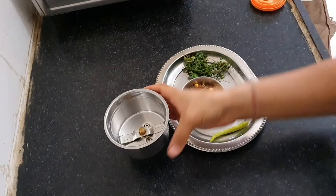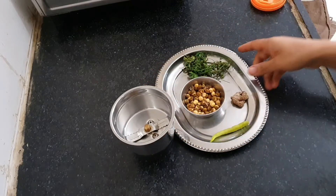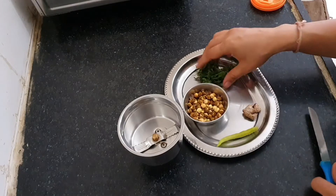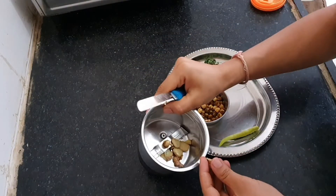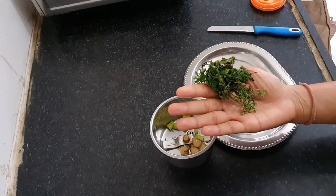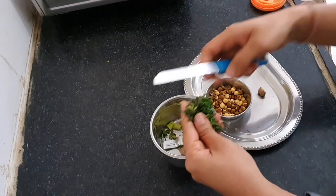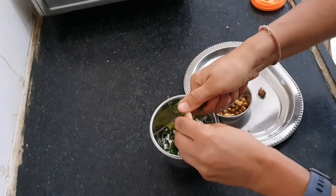Take the smallest mixer jar — the one we use for grinding spices. Let's grind all the ingredients shown in the plate. One inch piece of ginger, roughly chopped. One green chili if you eat medium spicy food. Some coriander leaves — if you have fresh please use them, but I do not have fresh so I am using the dry coriander leaves.